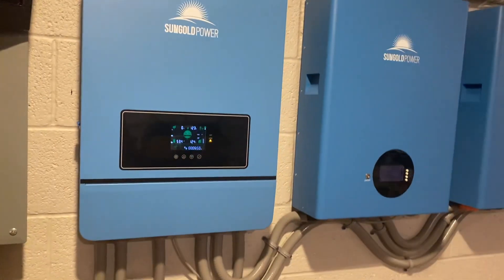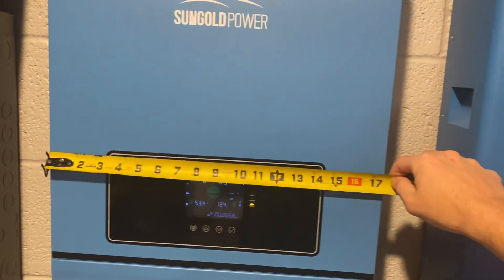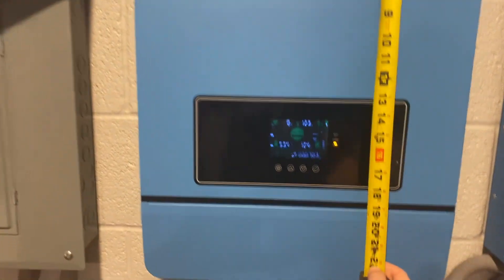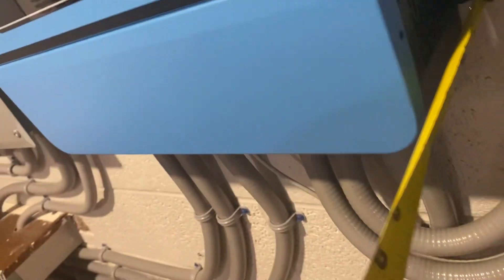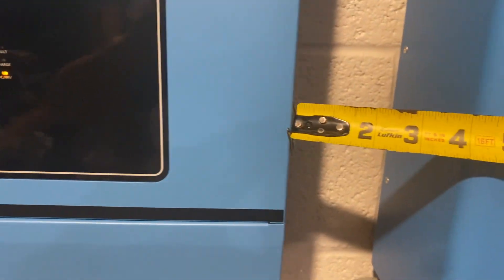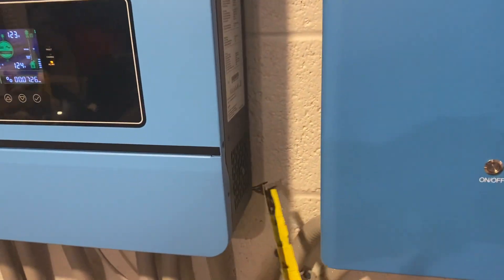That's the latest model from SunGold Power. Pretty happy with it — the price point's right. This unit is 17.5 inches wide, about two feet tall, and about five inches deep off the wall. Right now I'm gapping it by about four inches, which is a little snug. If you have more space I wouldn't put them that close, because you will have some discharge heat coming out of these.